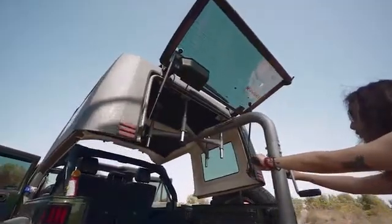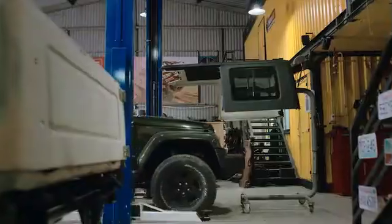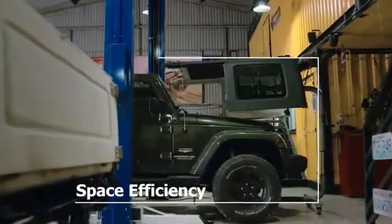When you do remove your top, you can keep it in the air and store it in your garage. You don't have to put it back on the floor.